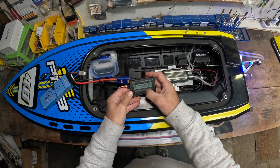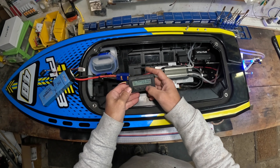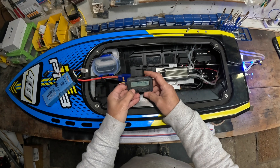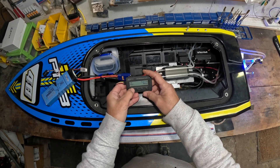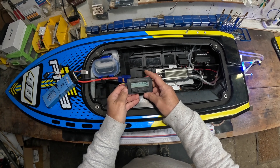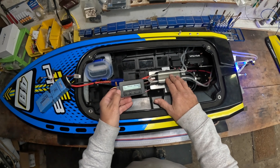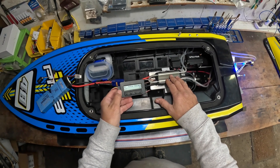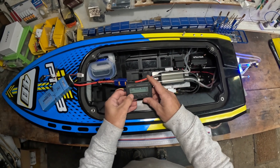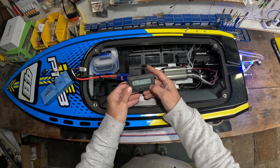I'm just going to do another test - changing the SR setting, or taking the SR off, which somebody on YouTube tells me is a form of optimization for the speed controller so you don't burn as many amps. Yeah, I don't know, we're going to find out.